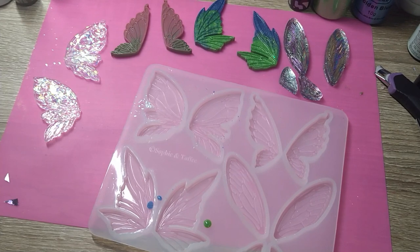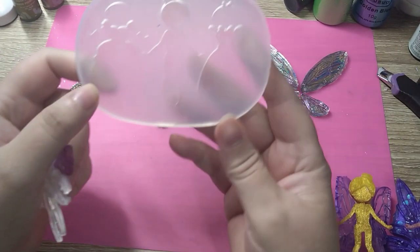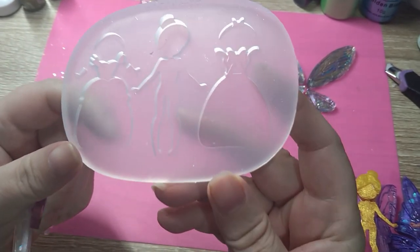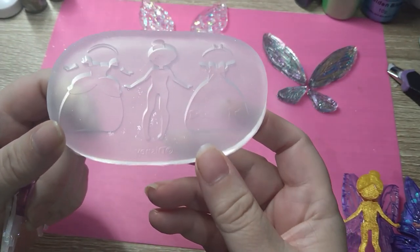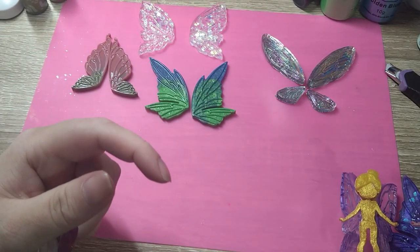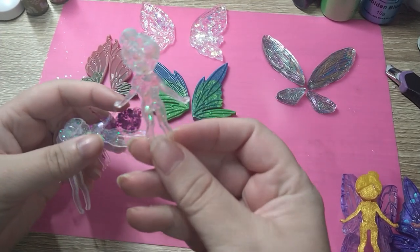And I'm not just doing that — I'm going to show you how to make them into a fairy. Be back in a minute! So using this mold from the Sophie and Toffee Cinderella box — the Disney Cinderella box — I made some fairy blanks, I suppose you can call them.